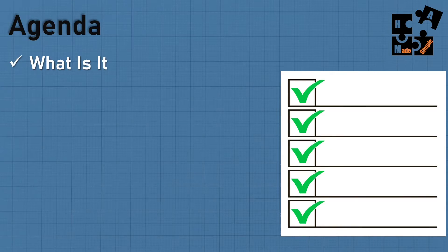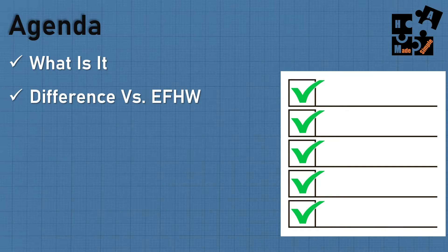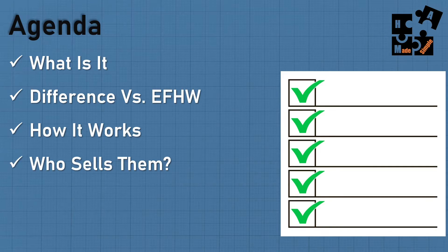So what's the agenda today? What is an off-center fed dipole and why use it? The difference between this and an NFED half-wave antenna, and the difference between this and a regular dipole antenna. Let's talk about how it works and who sells them — and by the way, this is not a video on how to make one; there are plenty of videos out there for that. I'm talking about if you're going to buy one. I'm going to talk about the different setups and how to use it, as well as a summary wrapping up the most important points.